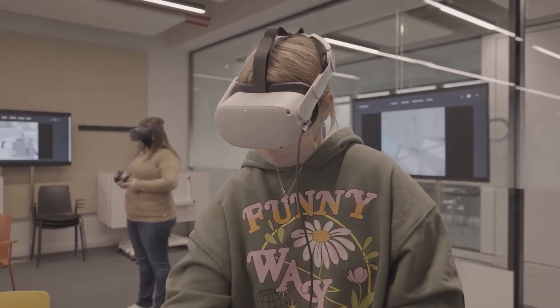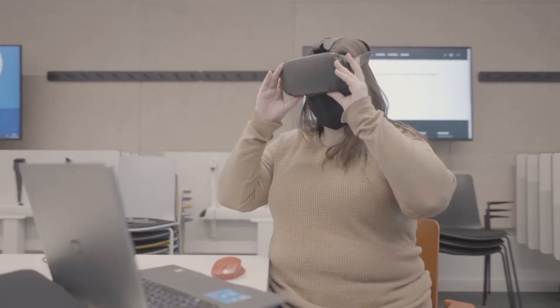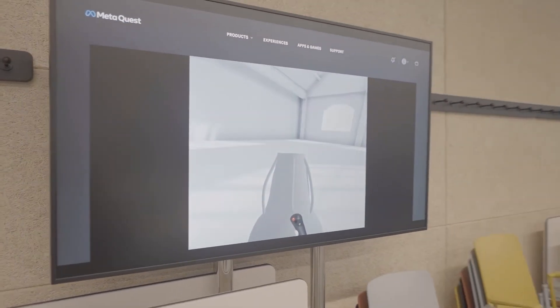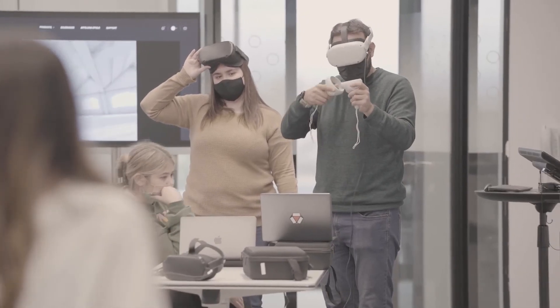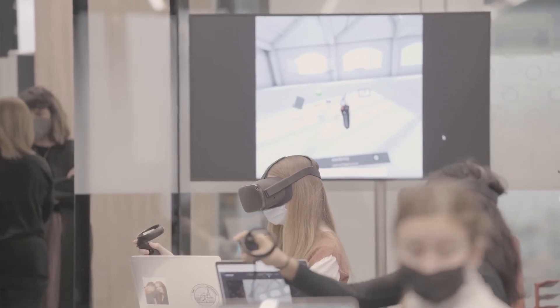The most interesting part is stepping into the VR space for the first time and trying to translate the 3D skills I already have from three years of design studies. Being able to actually physically see how your 3D shape has evolved and expanded over the course of the project was probably the most interesting thing.